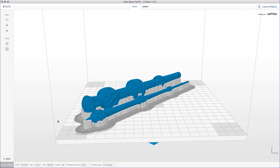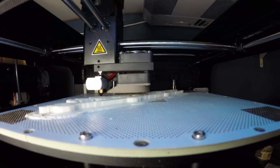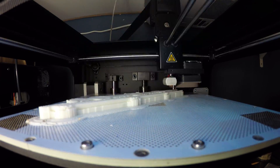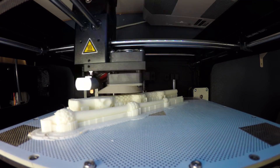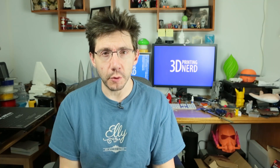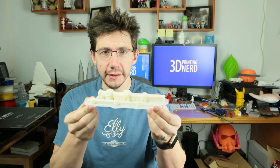From there I just save it out to the SD card and bring it over to the printer. Of course I've done this already and I filmed the time lapse. So if you're ready — time lapse! That time lapse was pretty cool and that build plate with the perforated holes — when you pull the model off it looks just like this.